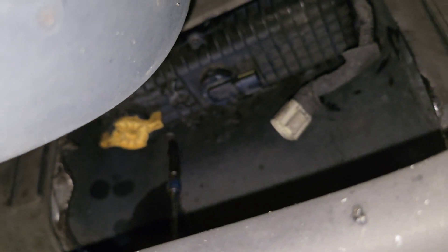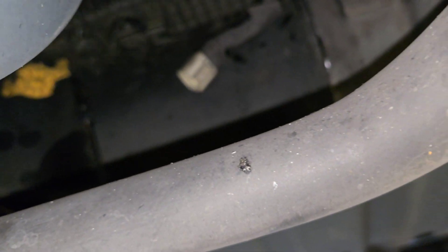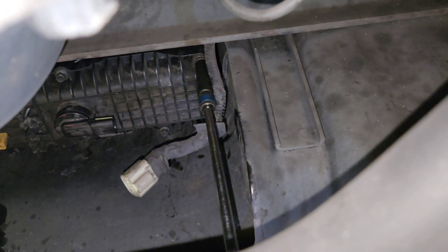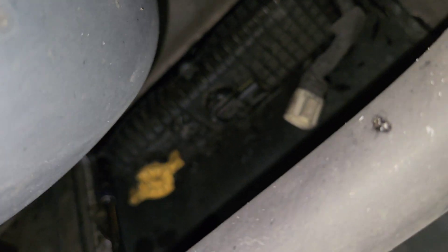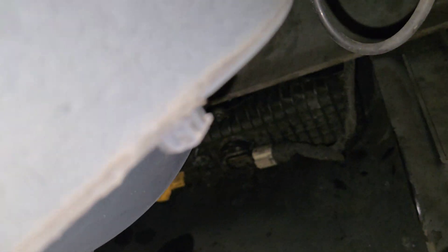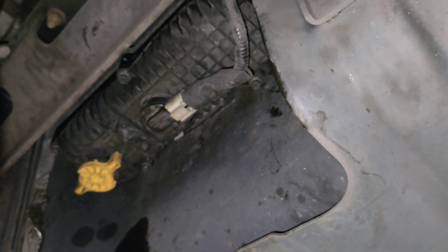A lot of you are probably thinking: he broke that and now he's going to charge the customer for a new part when it's clearly used, and probably charge them full labor for it. But I don't have customers to charge labor and parts to — these are all fleet vehicles, it's all internal. Whatever I need, I get. This part wasn't in stock at the dealer, but my buddy had a spare. I ordered two of them so I'll have them in stock if this ever happens again — and it will happen again, because all I did was grab it and turn it and it broke. That's my fault. But now it is fixed and I can get this truck back on the road.